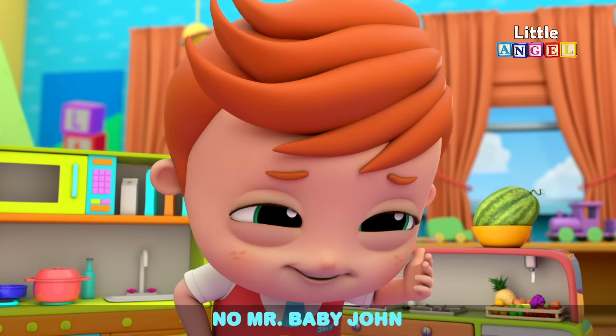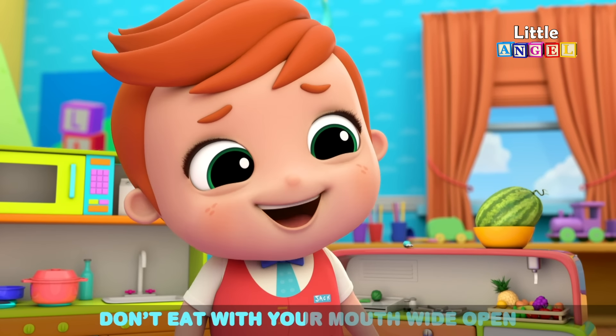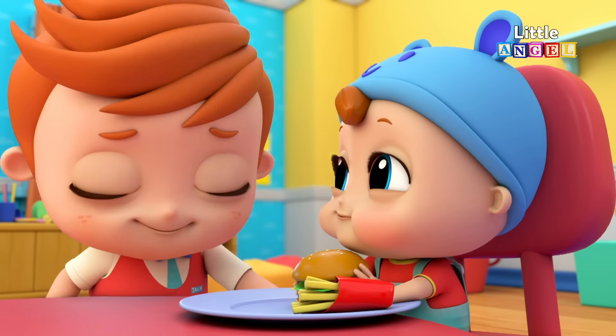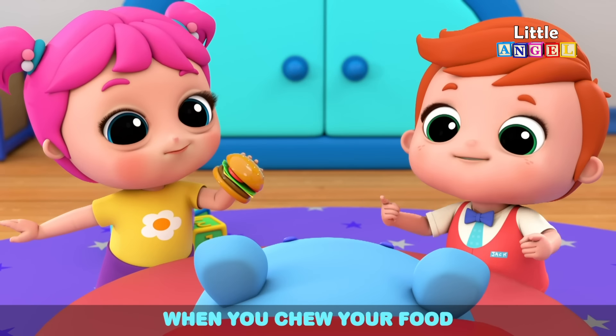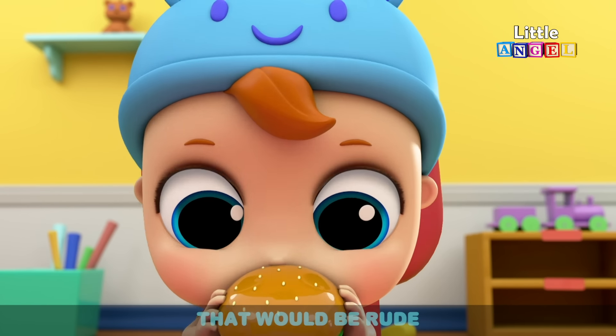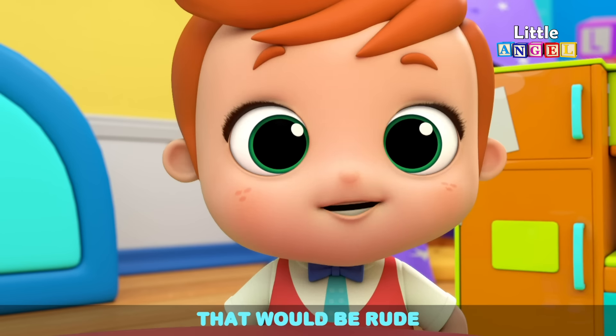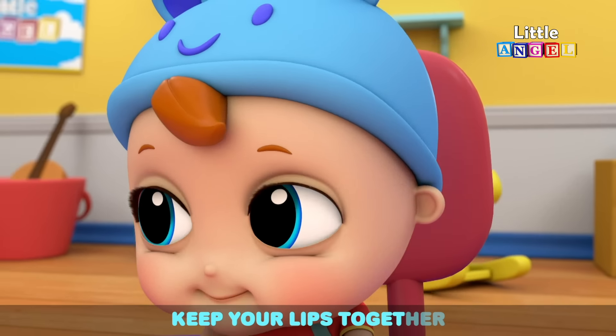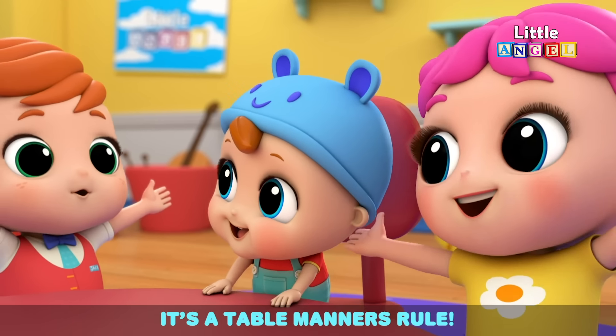No, Mr. Baby John, don't eat with your mouth wide open. When you chew your food, always keep a bite. Close your mouth, don't show your meal — that would be rude. When you take a bite, please try not to drool. Keep your lips together — it's a table manners school.